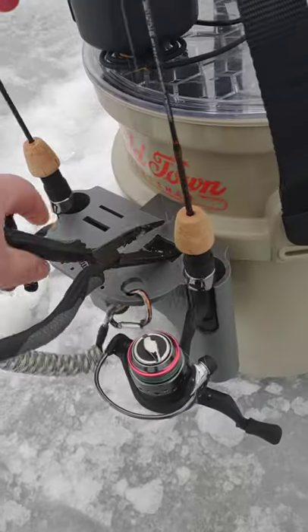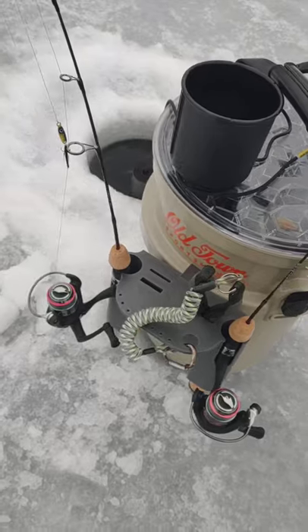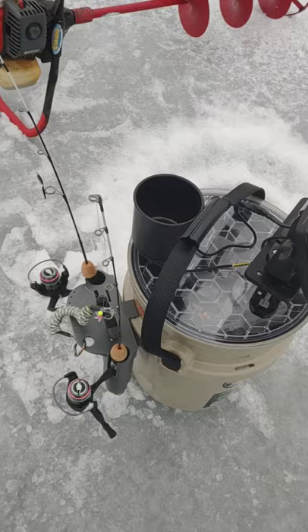I have my pliers on a Neverloss gear tether. And those rods are the new Ugly Stiks — I got those from Fish USA recently.